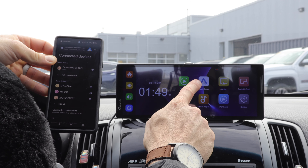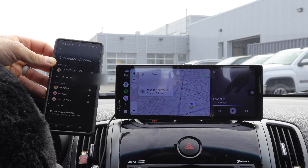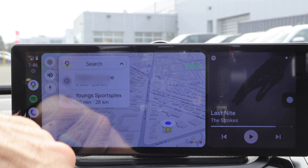Now if I go to my home screen, I just select Android Auto and here we are — it's going to automatically pop up. It's a pretty quick and easy setup.